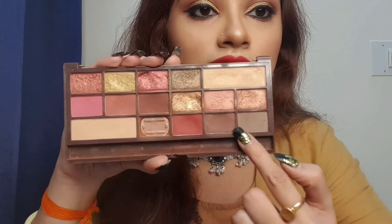Seriously, it's an amazing eyeshadow palette. If you're looking for an affordable eyeshadow palette and don't want to invest your money in an expensive one — just for regular use — then you can go for this eyeshadow palette. It is priced at 1,550 rupees.